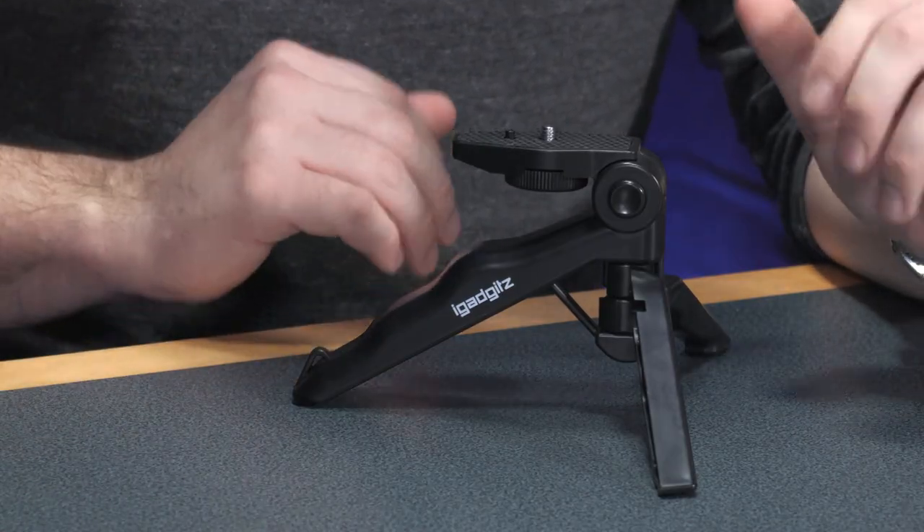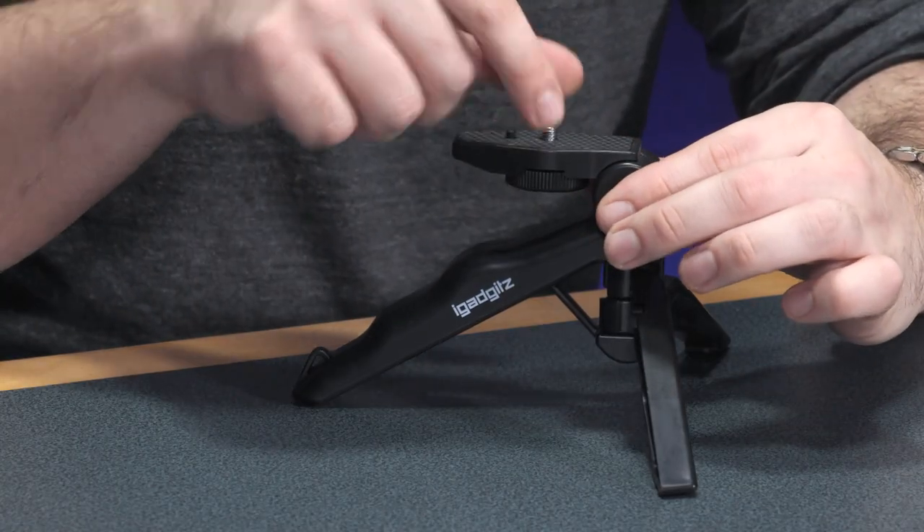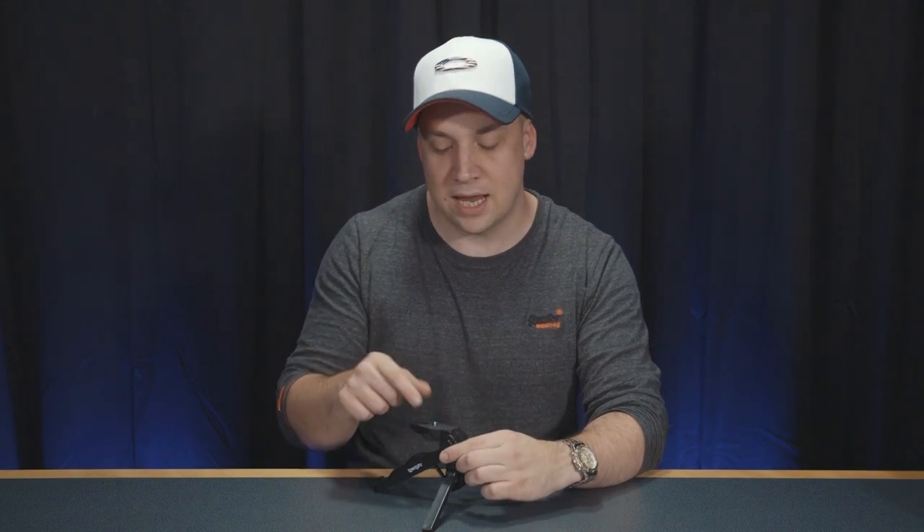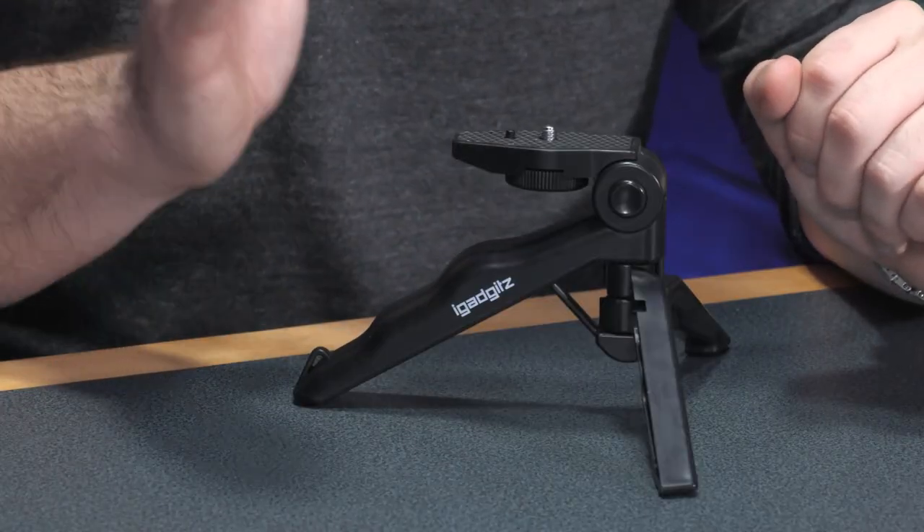It's quoted as a two-in-one design because it converts from a tripod into a handheld pistol grip. It has a quarter inch thread on the top for mounting your DSLR or mirrorless camera, and this mounting plate fully articulates through 90 degrees to help enable you to go from a tripod stand to that pistol grip.